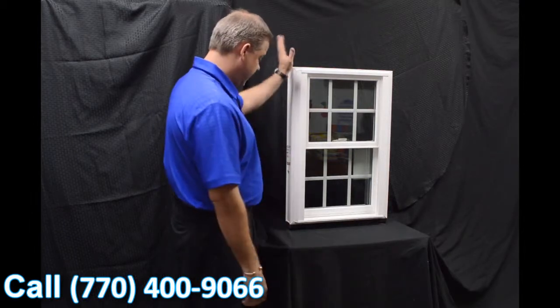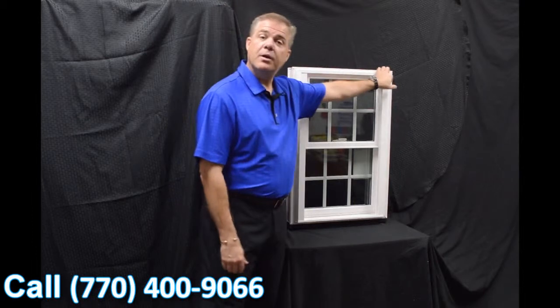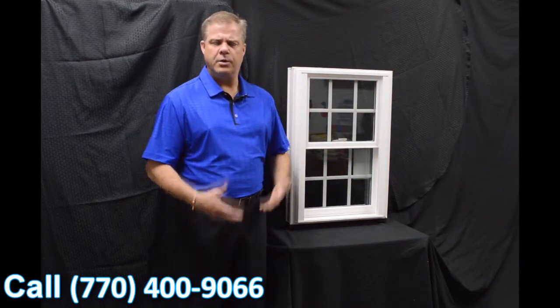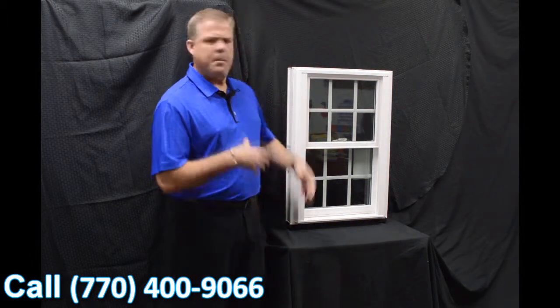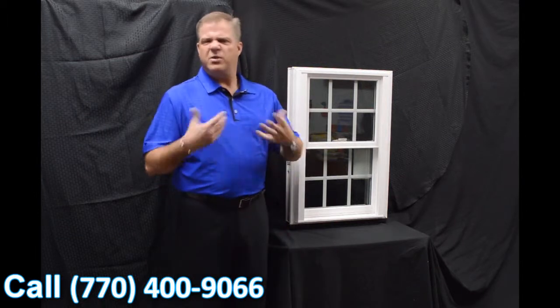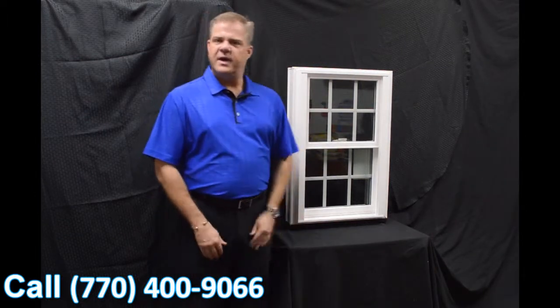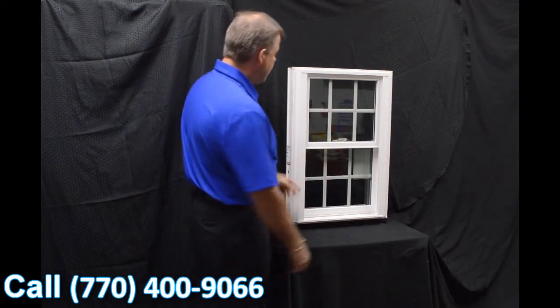It really provides for maximum weather protection. On the exterior, we have an exterior bevel that features a drip cap, which gives it a nice, clean, modern-looking appearance. Some of the less expensive windows on the market today have more of a boxy look — when you replace them, they just don't seem to belong.